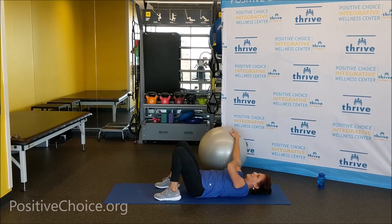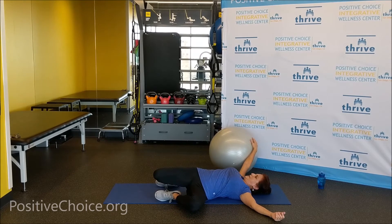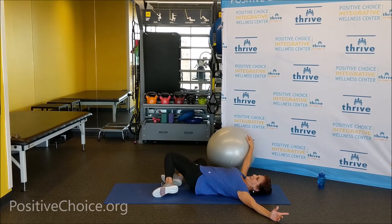Put the ball off to the side. Drop the knees to one side for a good stretch. Take it easy, breathe in through the nose, out through the nose. Slowly come up and go to the other side — just let those knees drop to the side. Good job.